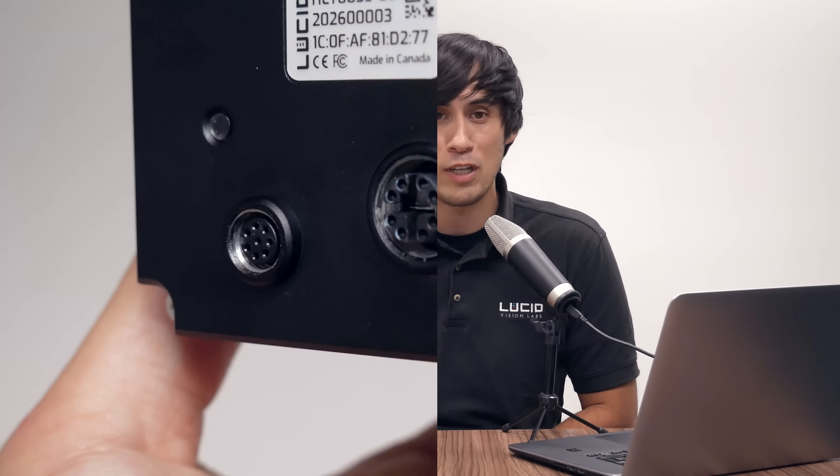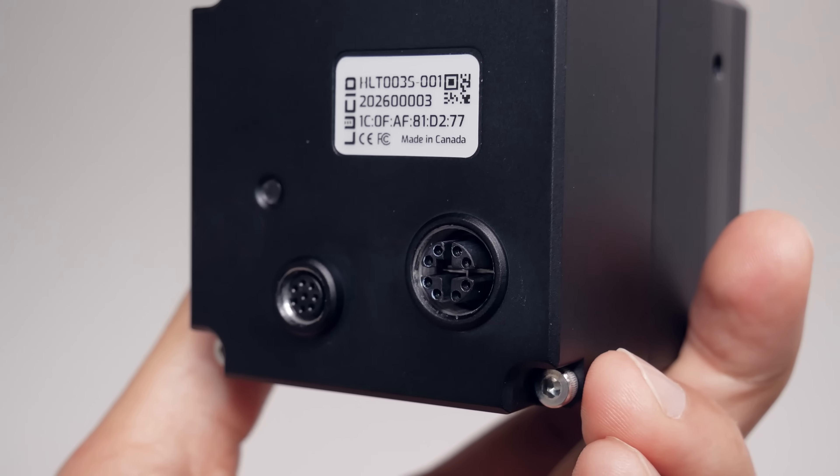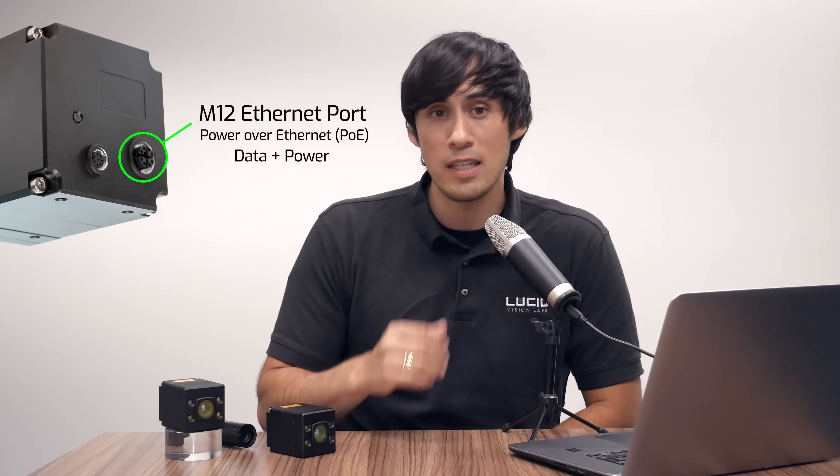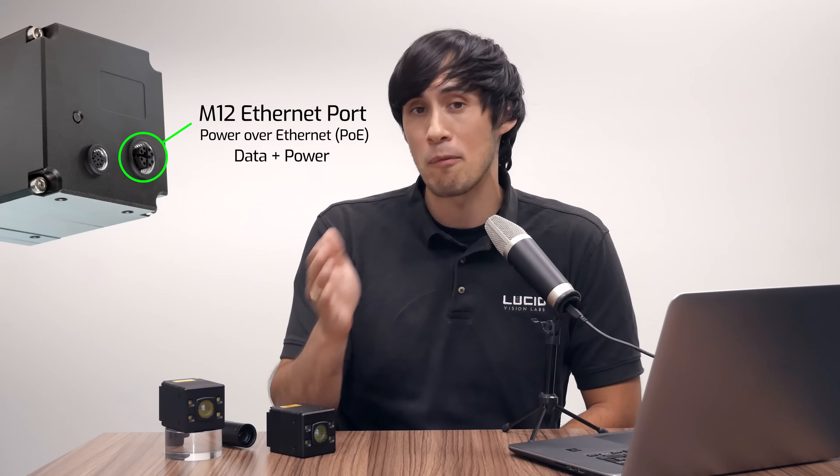Second, the robust M12 Ethernet connector now supports Power over Ethernet, or PoE. This means you can ditch the extra power cable and use just the Ethernet cable for both data and power.